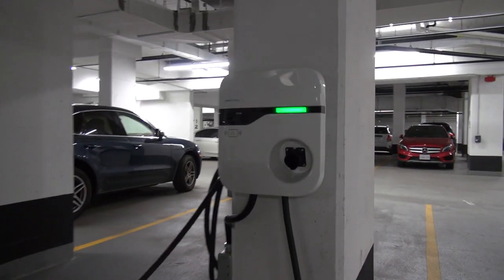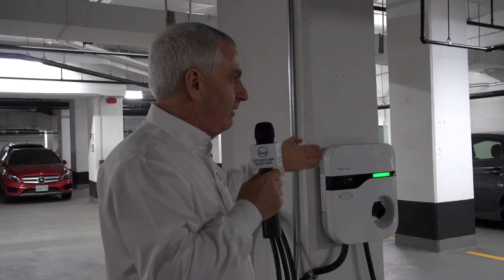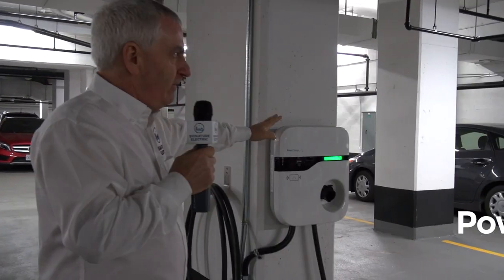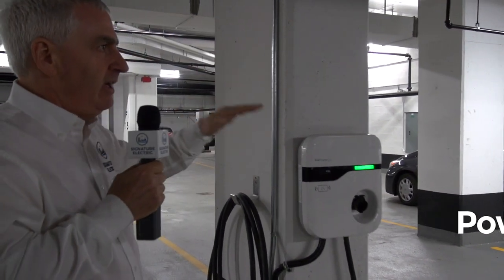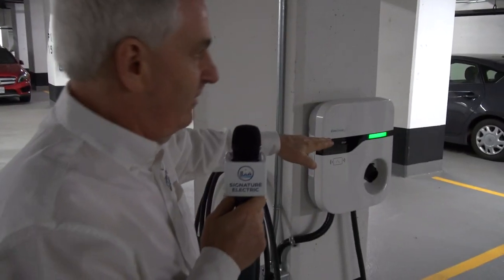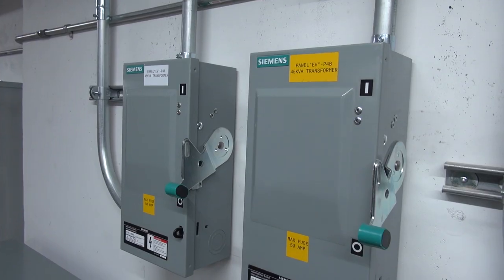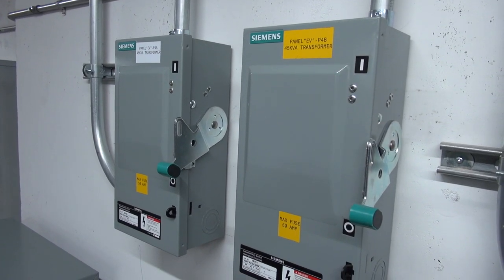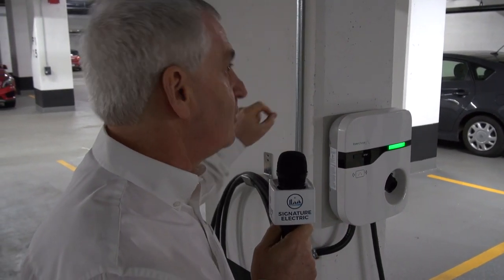We can't be adding to the property manager's workload. The other thing we talked about is power sharing. If we put these units in without power sharing, as we hit eight of them, we'll have reached the maximum for that panel. At that point, the Electrical Safety Authority will say there's no reason all eight can't come on at one time, and when they do the calculation, they see eight — so they stop at eight.